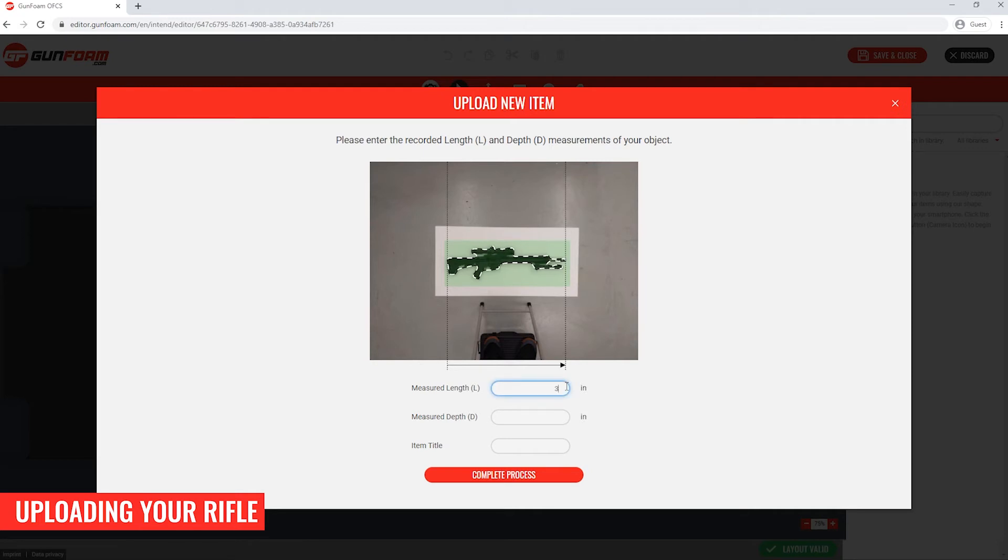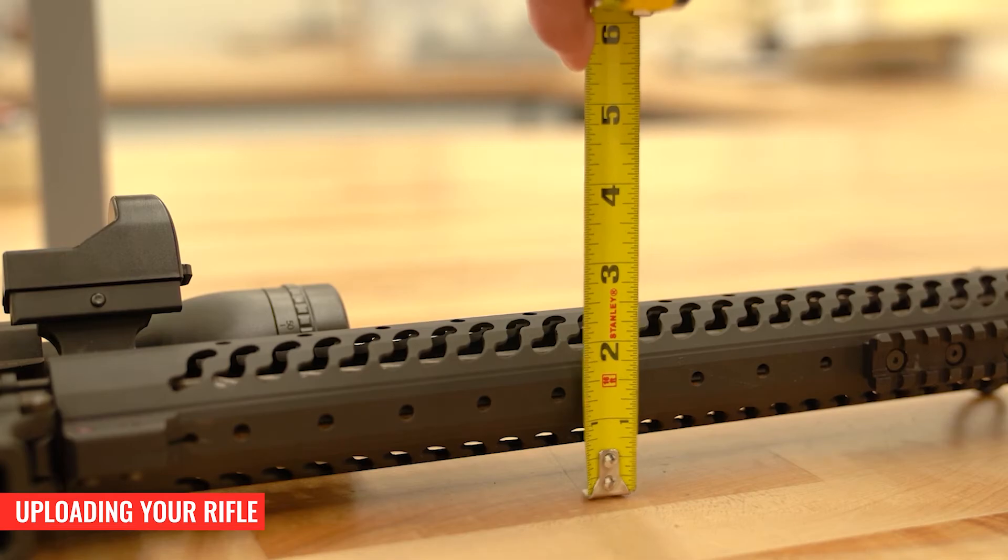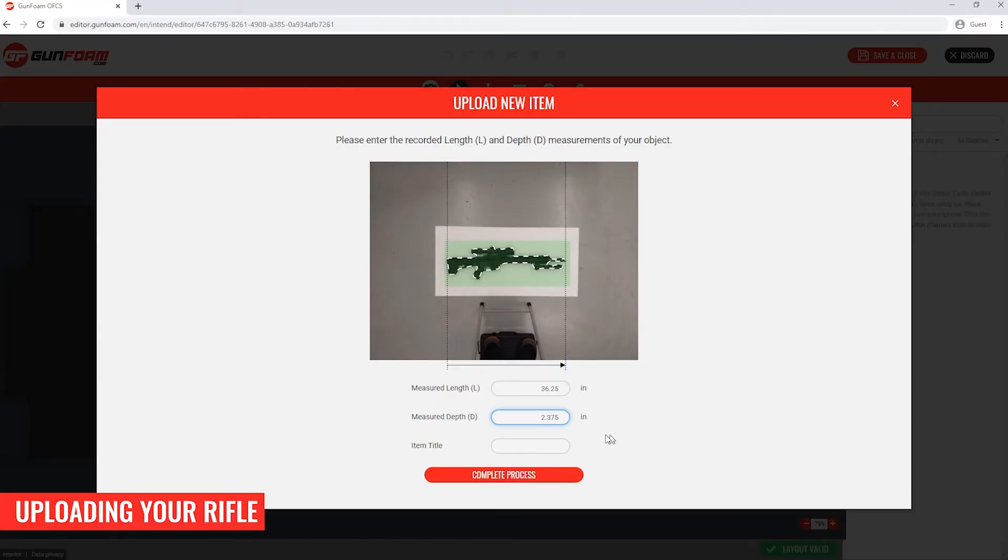Next I need to enter the measured length and depth dimensions as well as a name for the item. We go by the age old saying — measure twice, cut once. These inserts are precision cut on a CNC machine and the accuracy of the measurement you provide is critical for the system to scale the pocket correctly. My rifle is 36 and a quarter inches in horizontal length from the rear of the stock to the tip of the barrel. The depth I'm inputting corresponds to the depth of the pocket in the foam — in this case the depth of the handguard, which is 2 and 3/8 inches. I've chosen the handguard depth for aesthetics; my optics and bipod will protrude above the surface of the foam, but the convoluted lid foam in the case will hold the rifle in place. I'll add a title for my object and click complete process.